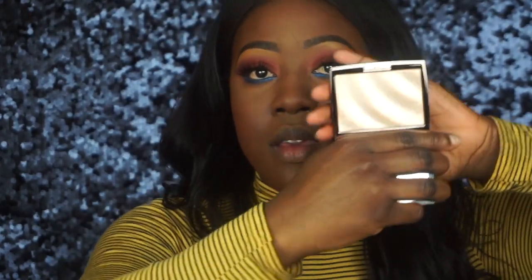Then I'm going to add some highlighter. The highlighter I'm using today is the Anastasia Beverly Hills I'm Breezy highlighter. It looks really gorgeous. I'm not going too heavy on the highlighter, but it is a really beautiful one.